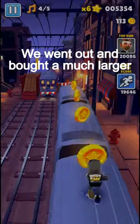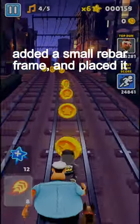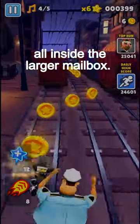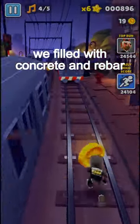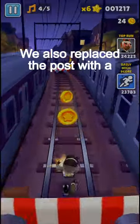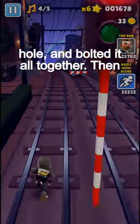We went out and bought a much larger mailbox, bent some metal sheeting and added a small rebar frame, and placed it all inside the larger mailbox. Basically a small mailbox within the larger one, with a gap around it that we filled with concrete and rebar pieces. We also replaced the post with a steel and concrete post in a three-foot hole, and bolted it all together.